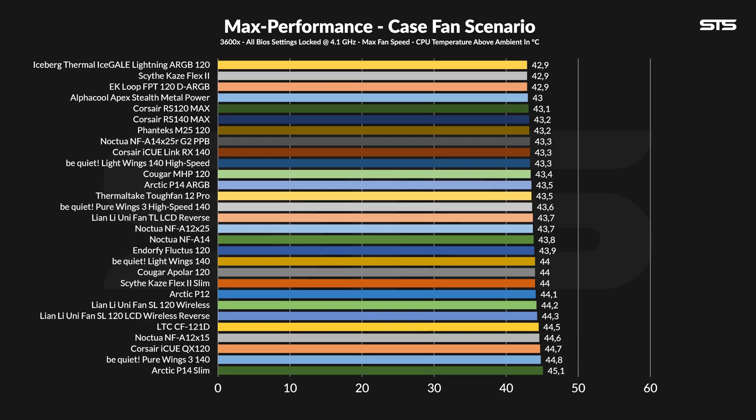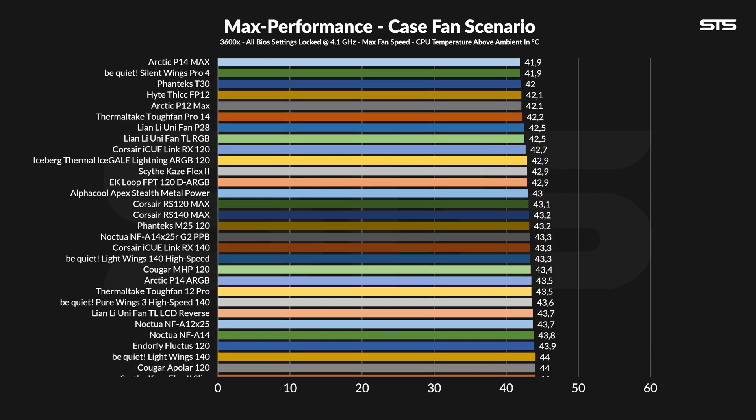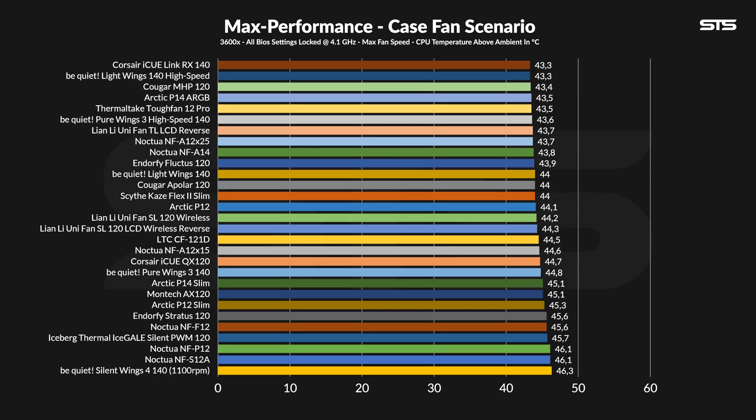Letting them spin at their max 2000 RPM on our case simulator revealed that I was right. At 44.2 degrees C above ambient, they weren't particularly good — a margin of error away from a pair of Arctic P12s. That isn't necessarily a bad spot, but considering what these cost and how fast they spin, it should have been much, much better. But at least they outperformed the Corsair QXs, so there's that.